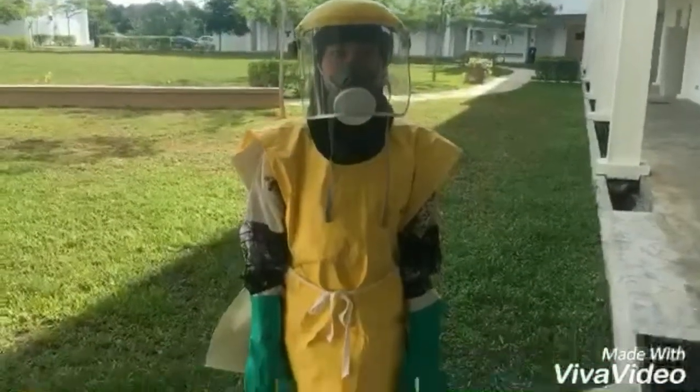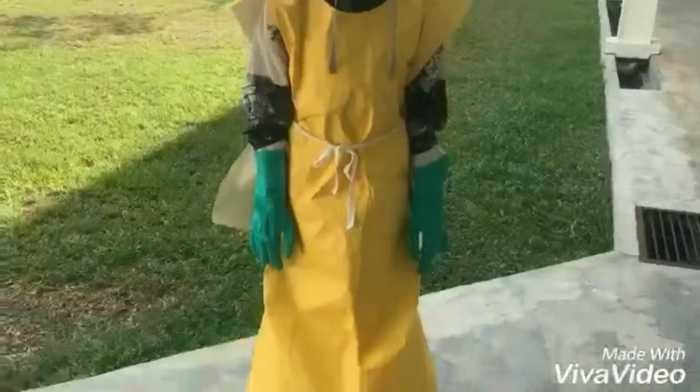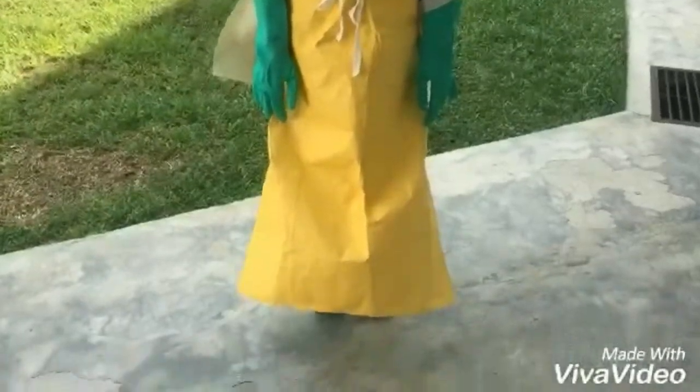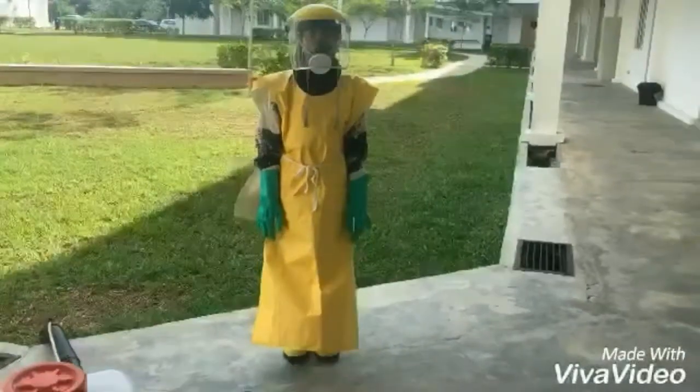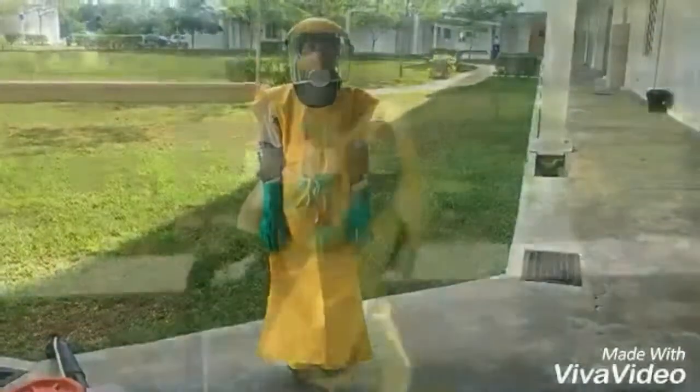During the application of herbicide using the knapsack mist blower, the most important step is to wear a complete set of PPE. PPE is used to protect our body from any contamination, either from water or chemicals.